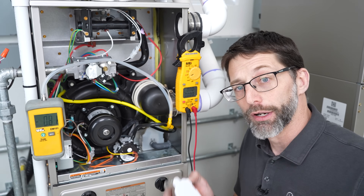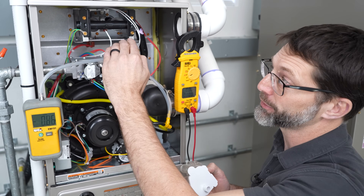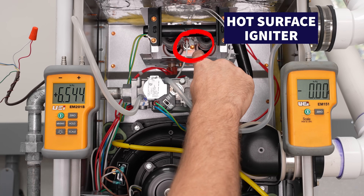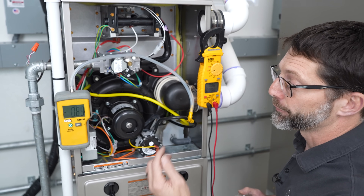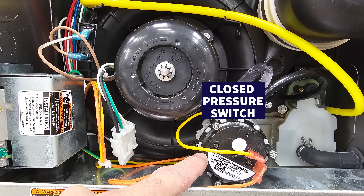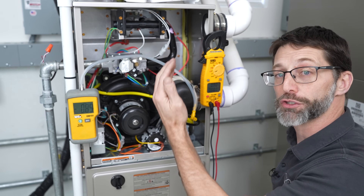If the furnace can't get rid of the water, it won't allow the next step in the sequence of operation to occur — up here at the top where the hot surface igniter gets cherry red and the gas flows through. When heat is called for, the first thing that happens is the inducer motor turns on, and this pressure switch needs to be closed before the hot surface igniter turns cherry red.